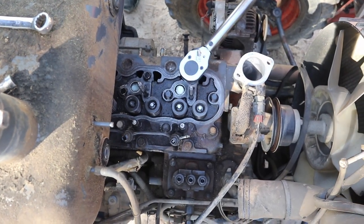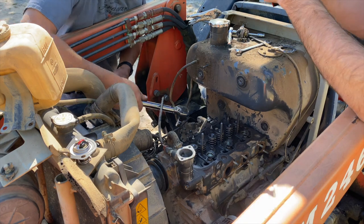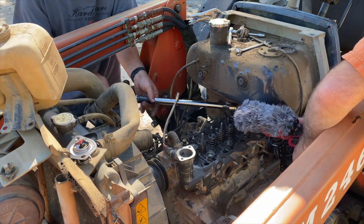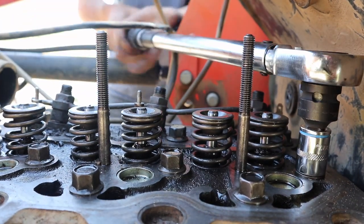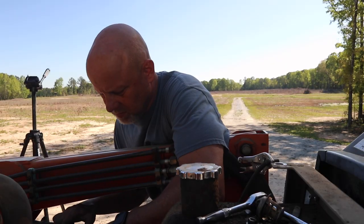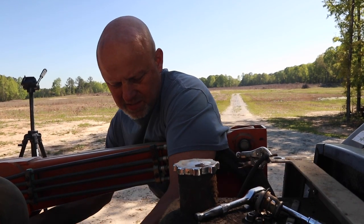That torque wrench was one of the first gifts of tools that Lori gave me when we got married. If the engine had still been running I would have taken the front end loader off to give more room - it's a quick release and all that. Tightening some bolts down changes the torque on the others, so you go around again. On the second pass it's not as important to follow exact sequence since you shouldn't have to move them much.